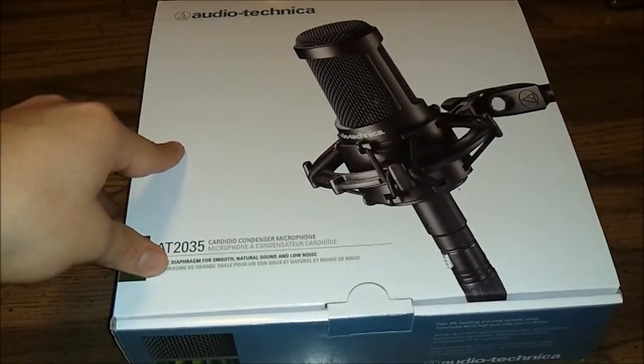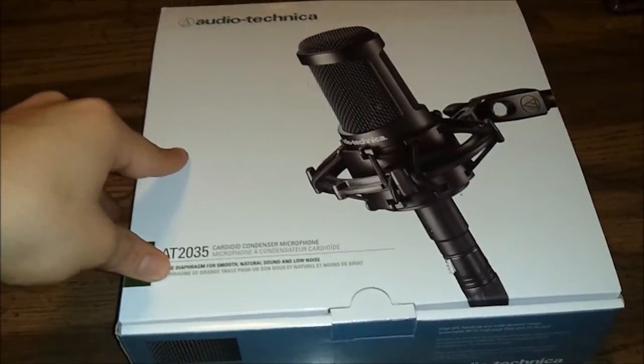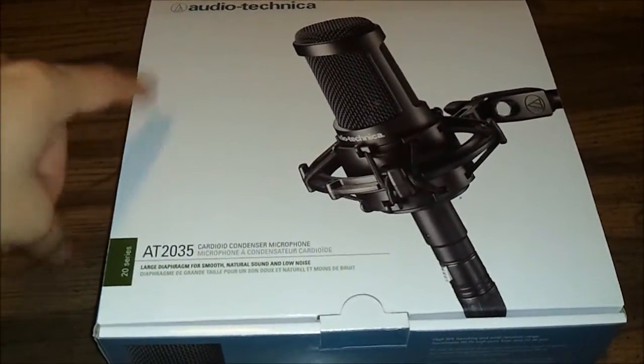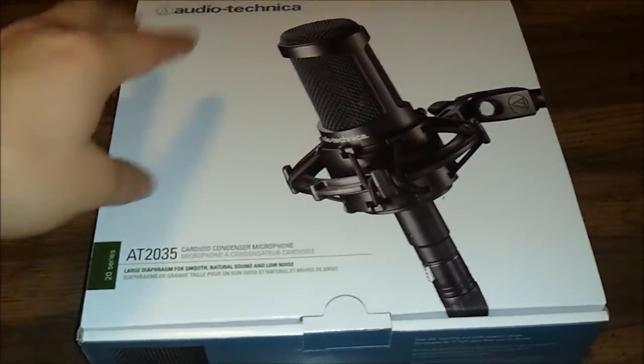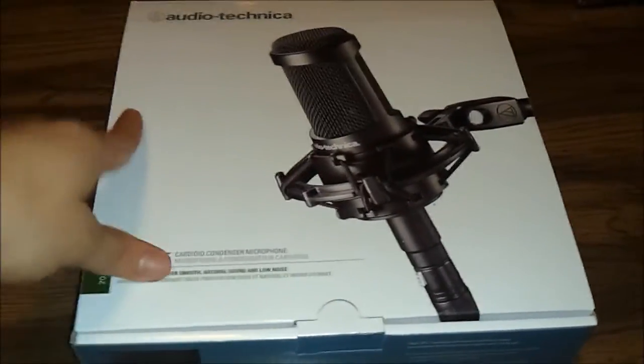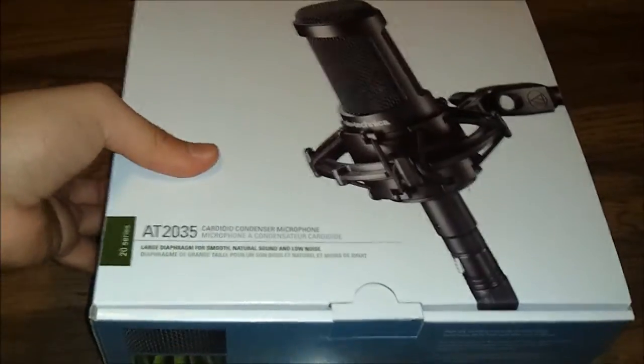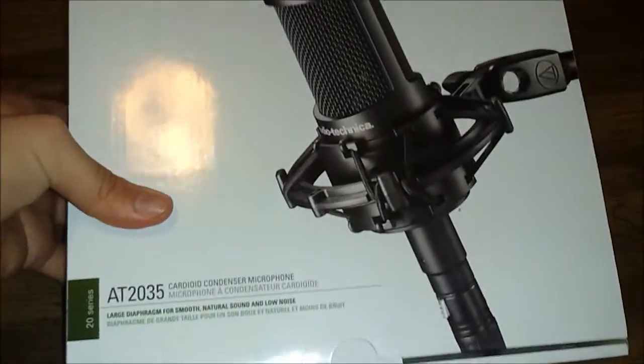I ended up saving approximately $52, which I think is a really good deal. So if you want, even if you don't want to wait for shipping and all that hassle, go to Guitar Center, check everything out, see what you like, and get it all from there. Anyway, I'm gonna start on this quick unboxing.